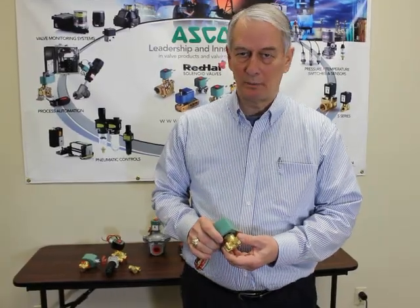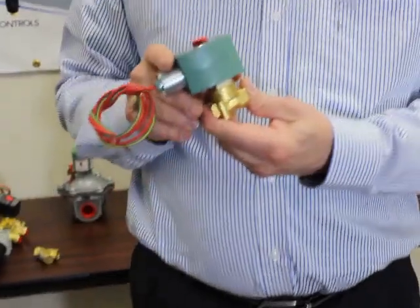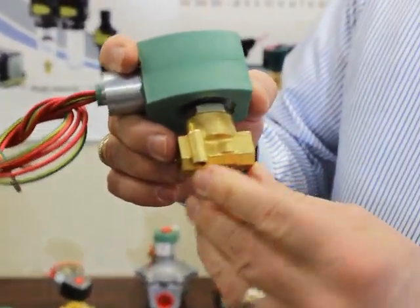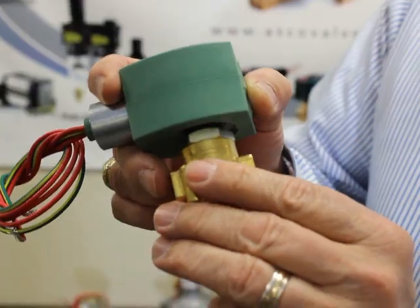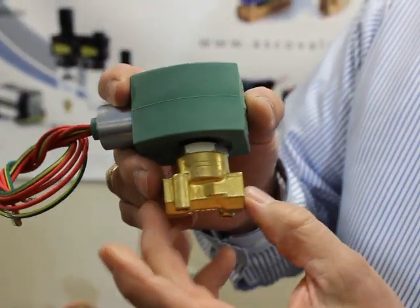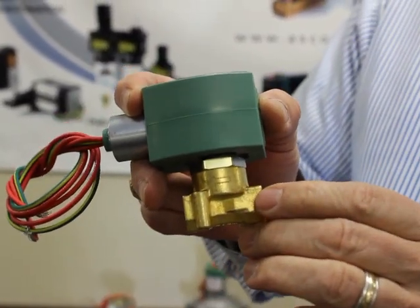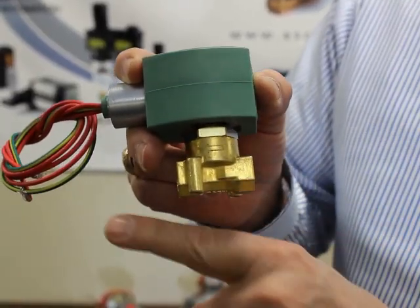A second problem that we see often is valves being hooked up backwards. You may notice on this valve — this is a two-way valve — it has an arrow showing the direction of flow. You have an in port and an out port, but a two-way valve can only control the flow of media in one direction only.